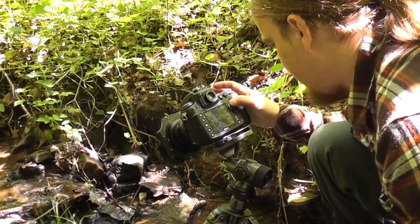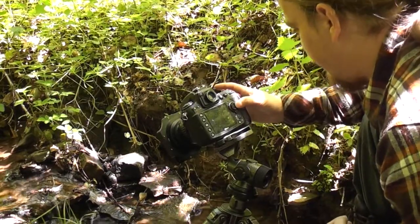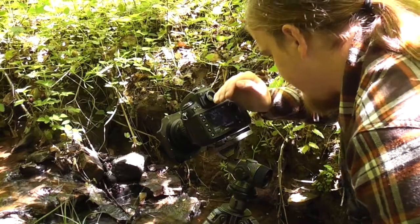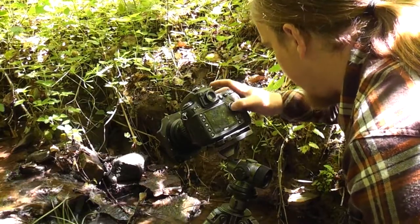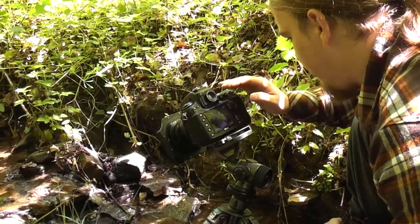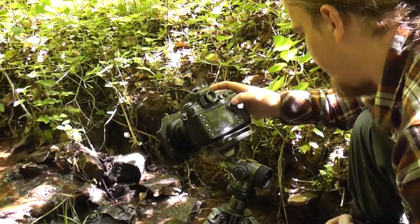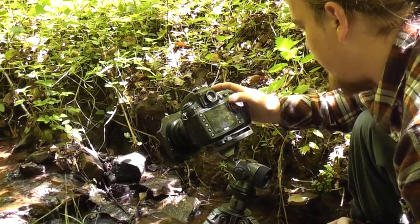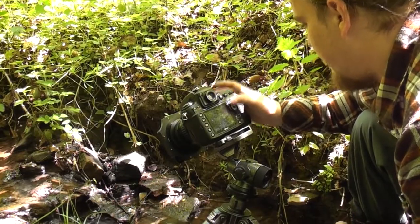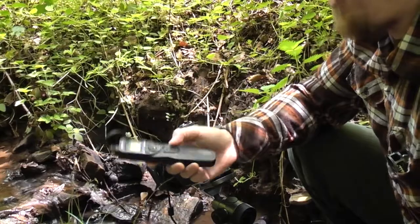That exposure is finished. This one is actually a little bit darker than I would like in places, so what I could do is go into bulb mode and keep the shutter open for maybe 40 or 50 seconds. I think on this occasion I can probably raise the light levels enough in Lightroom without having to do that, but for the next shot I think I'm going to go into bulb mode.